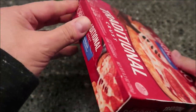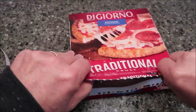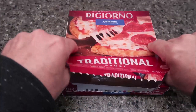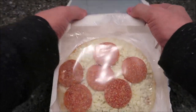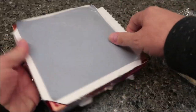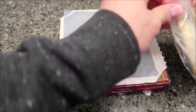Let me show you instead of reading all the directions off the box. You pull the tab, grab it, and sometimes it tears easier than others — just tear it along the edges. There's your pizza. Then your box is going to flip over with the silver side on top, like that, making a little platform.